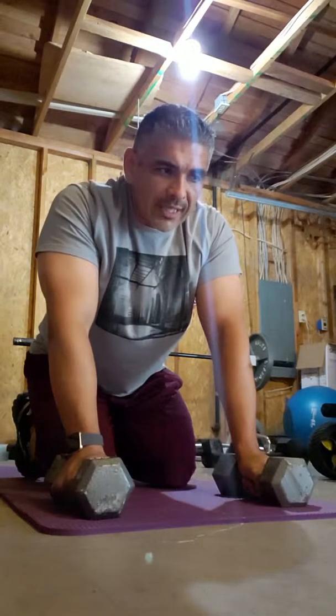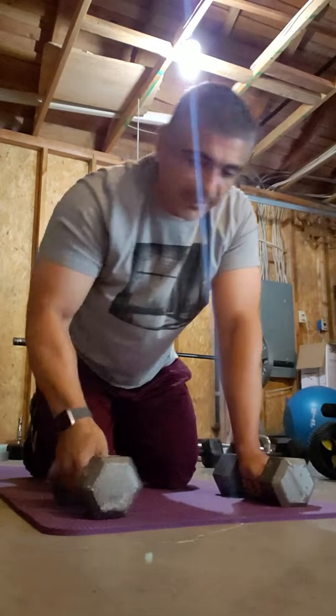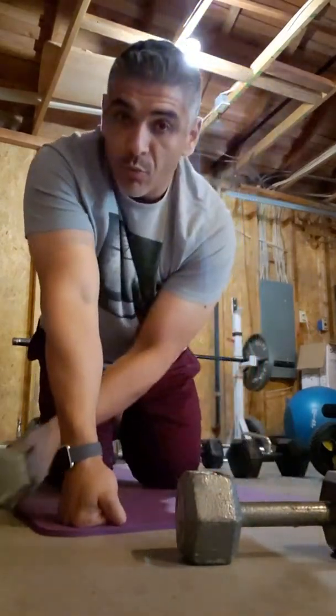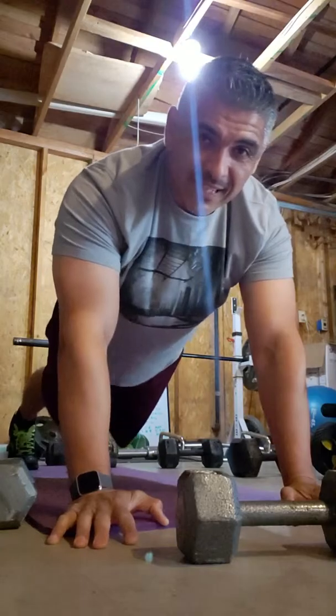Then there's shoulder tap renegade rows — standard shoulder tap. You don't even need weights. You just tap each shoulder, keeping your abs tight.